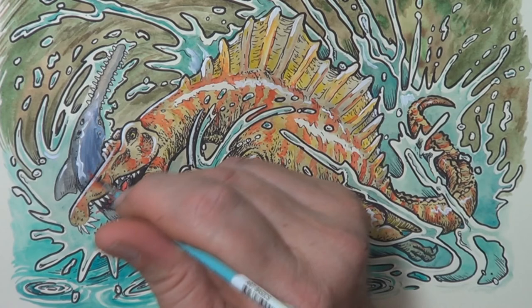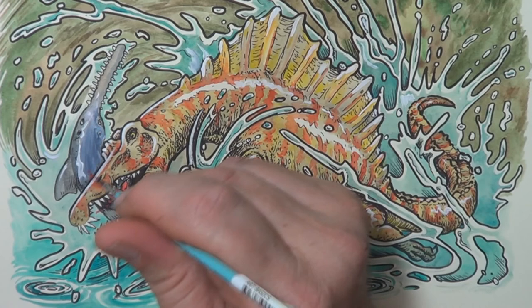Spinosaurus — done! I'm going to chuck it up on Redbubble. If this video has helped you, just say yes in the comments, give a thumbs up, or like the video. See you in the next video!